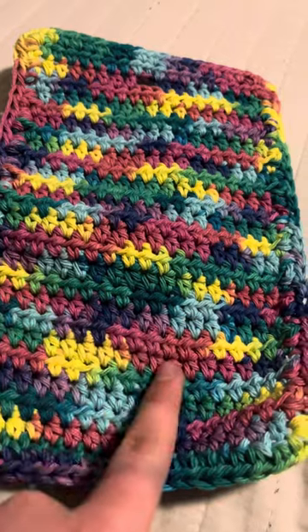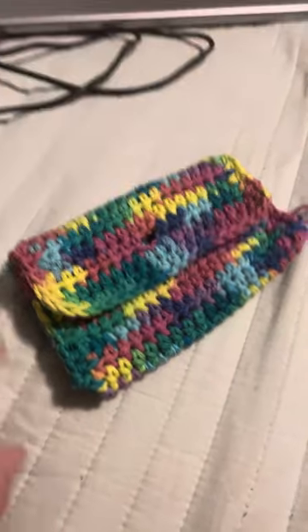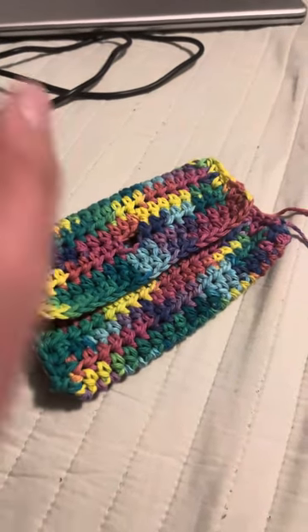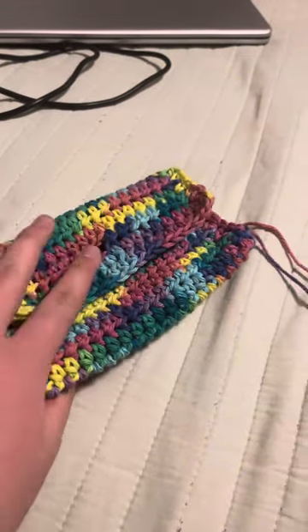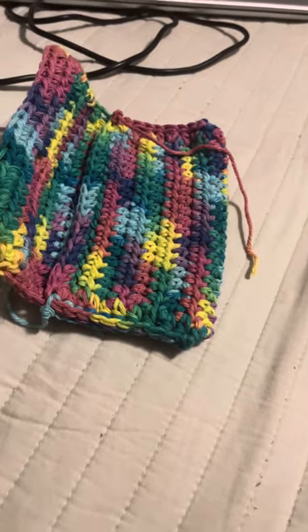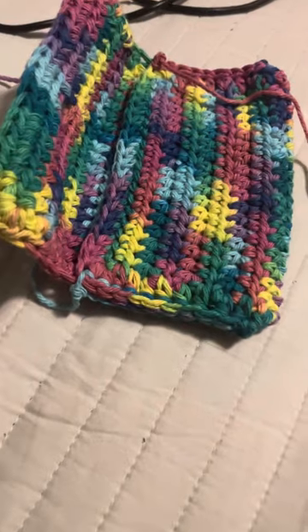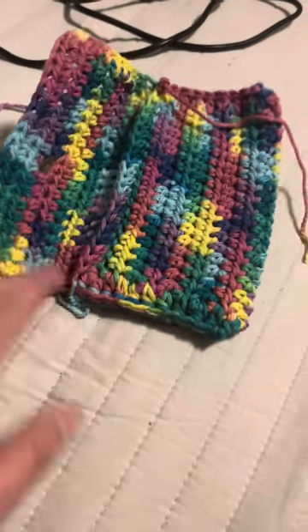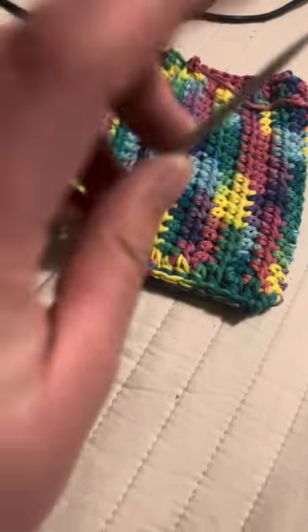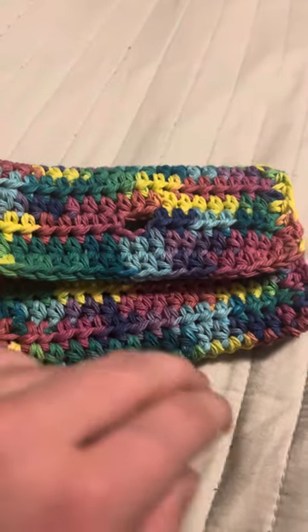It's stitched up now. There's my laptop and charger — don't mind them. It's midnight now, so my brain is really not working. I have it stitched up and I just have to hide these ends.